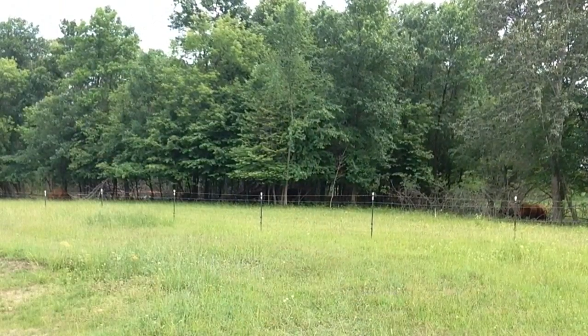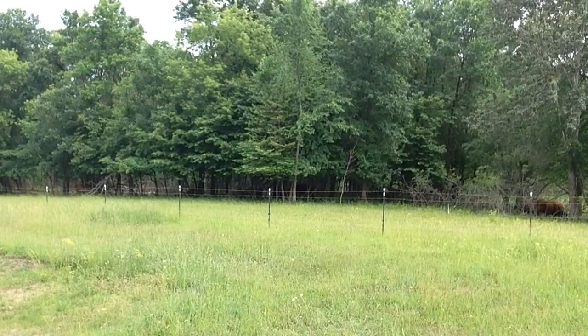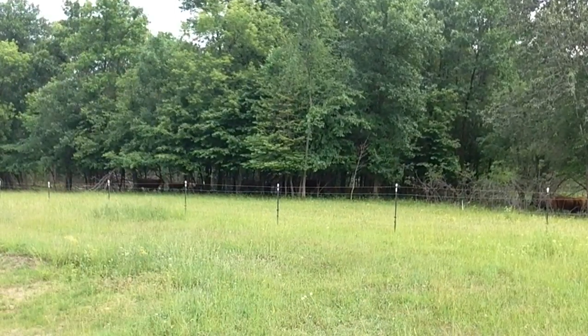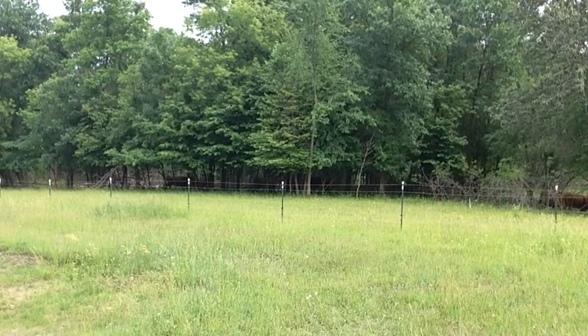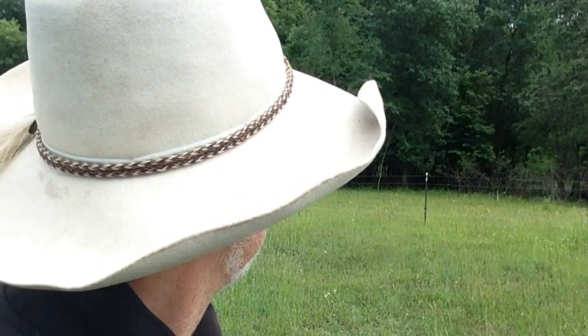It doesn't even seem to bother the cattle over there — they're as content as can be in the woods while I'm shooting.